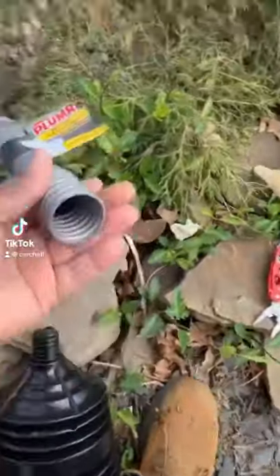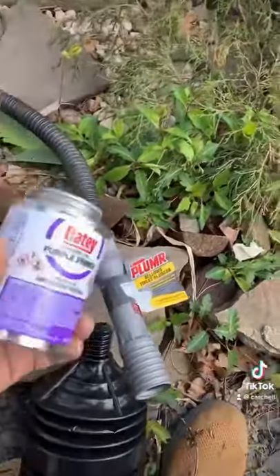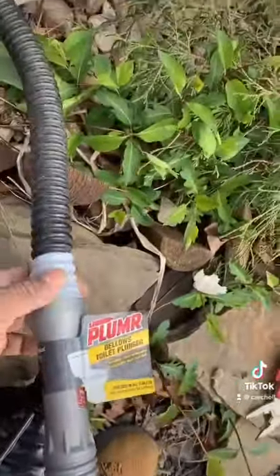I unscrewed that and then you're going to screw it onto here, but you're going to put some sealing cement on here so it doesn't leak, and that's water-resistant tape right there.